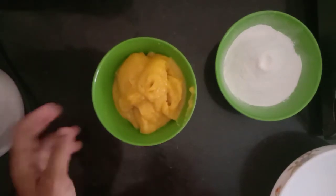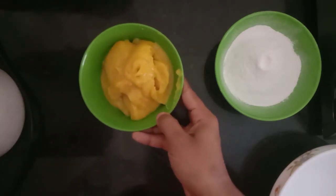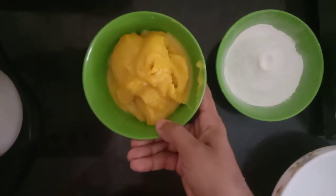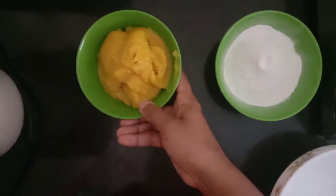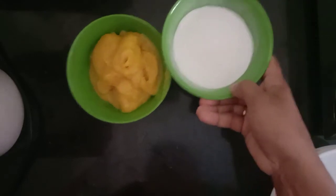Hello dear friends, welcome to Love Day. I have a taste of a snack recipe for you. Let's try this recipe for everyone. Let's go to the video.